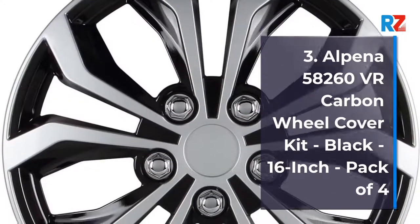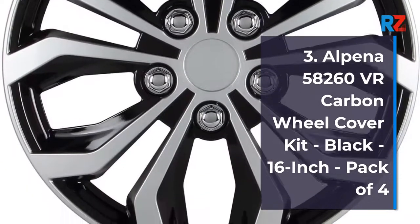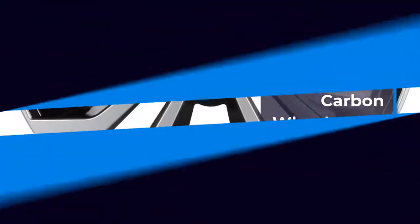Number 3: Alpina 58260 VR Carbon Wheel Cover Kit, Black, 16-inch, Pack of 4.